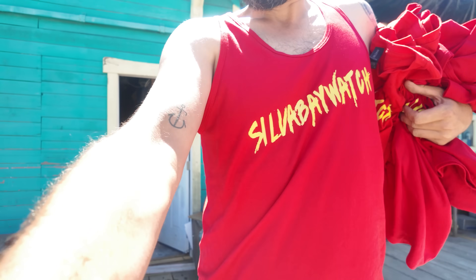Check what just came in — I made some custom shirts. Silver Bay Watch. It's a bit of an inside joke for my friends because every time there's a boat that breaks loose, we're running out to catch it. We're pulling people off of reefs, doing our own little rescue situation out here. So I had some shirts made up for the crew.